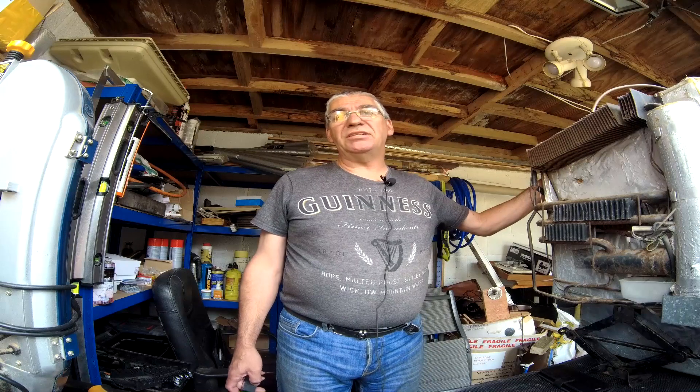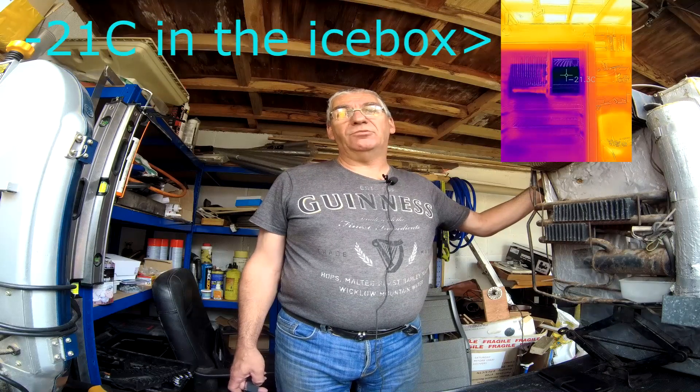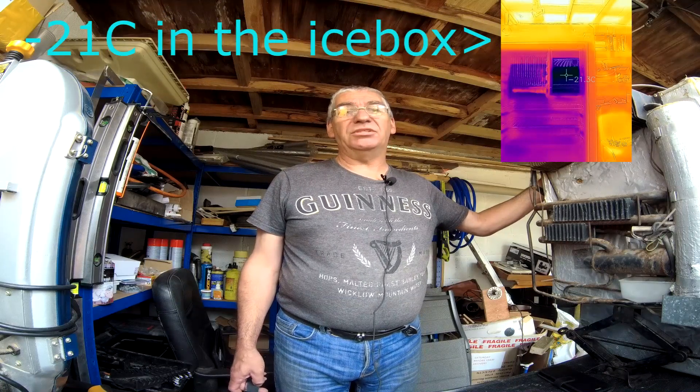Hi guys, welcome back to Dave's Shed. Today I'm testing out this fridge. It's a caravan fridge from a 1989 caravan, so it's 31 years old. I've had it on hook-up overnight and it's cooled down nicely, so we know the mains element is working.